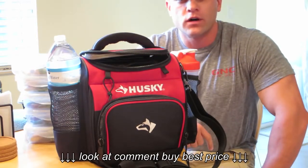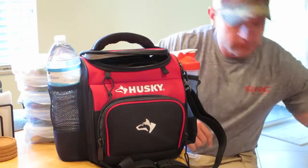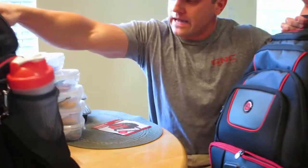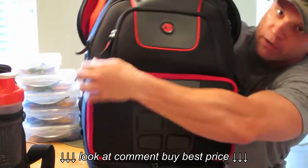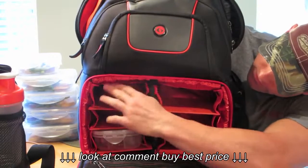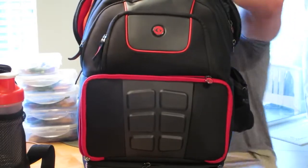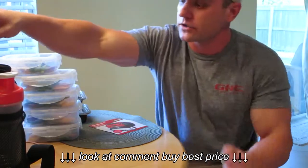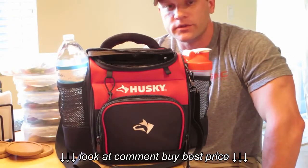A lot of the bags out there right now are iso bags, six pack bags, etc. There's absolutely nothing wrong with those — I have a very expensive six pack bag right here. It's nice for the individual compartments for food and the spots for ice bags, but it's expensive. The problem with some of the iso bags and the smaller six pack bags is they're not as durable. I've heard from a lot of people that they break them in a year or two — the zippers, the cloth, etc.